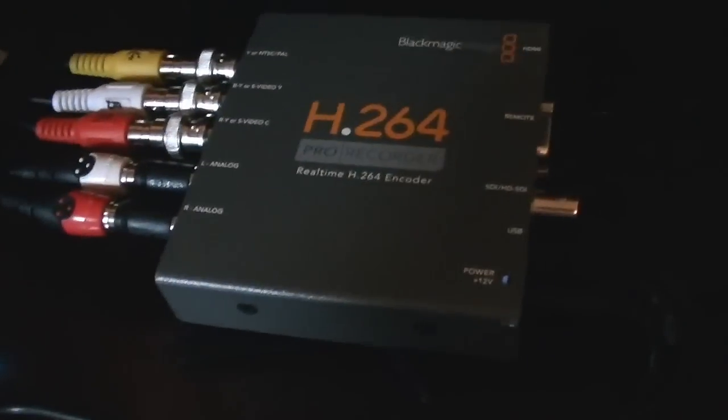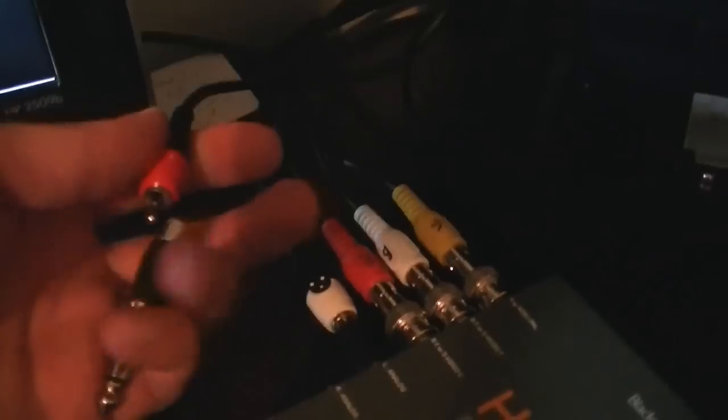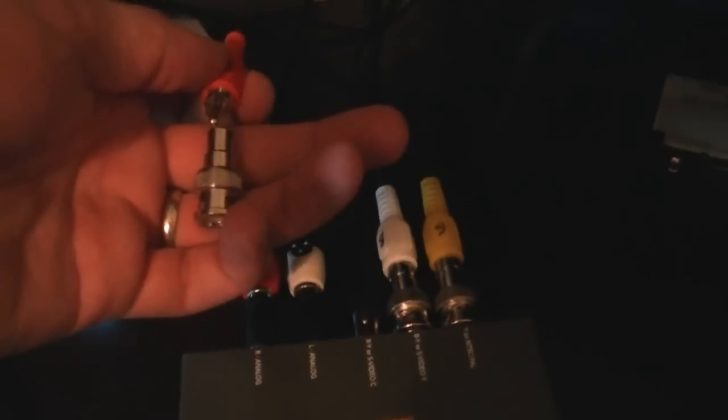Here we can see the device. I've got RCA connections coming into the side — I'm using component video to capture the PlayStation 3. For audio, you need to buy a quarter-inch to RCA adapter, two of them, available at Radio Shack and very inexpensive. For video I'm using red, blue, and green. It's RCA, so the color labeling doesn't really matter. Here's a BNC-to-RCA connection — you'll need three of those to hook it up to your encoder.